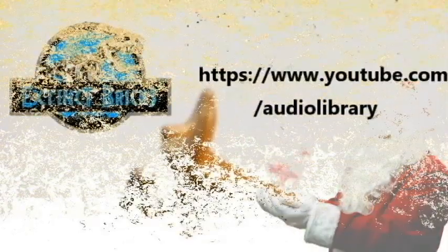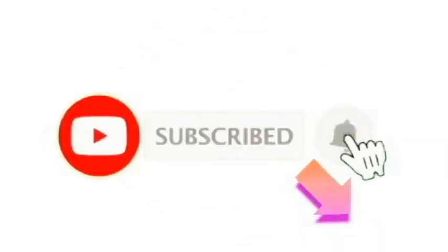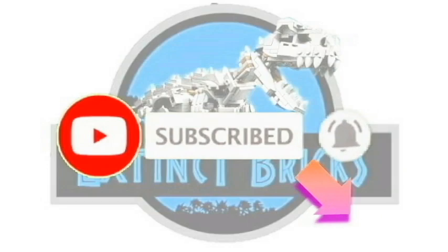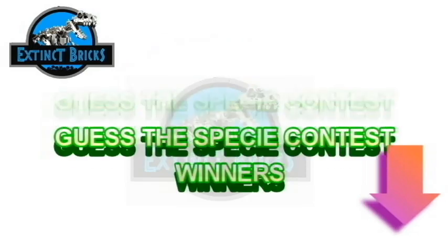First of all, I'd like to thank youtube.com audio library for this awesome background music. And of course, please like, share, and subscribe, and also hit that notification button. Just click on the icons below. Thanks everyone!